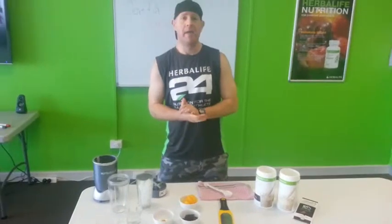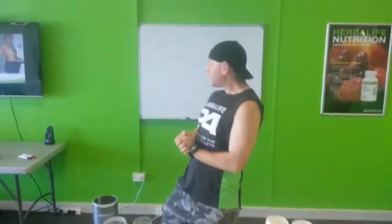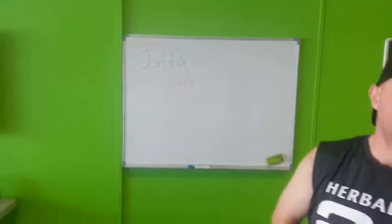Today we're going to be making Jaffa Shade, which is orange today. So it's going to be an awesome one — we're taking it to the next level.